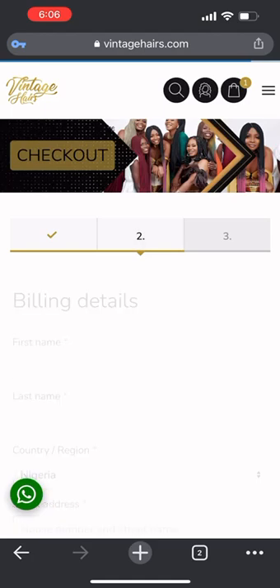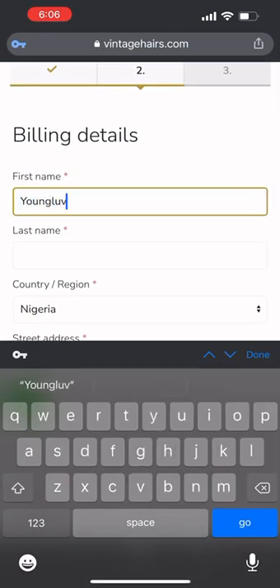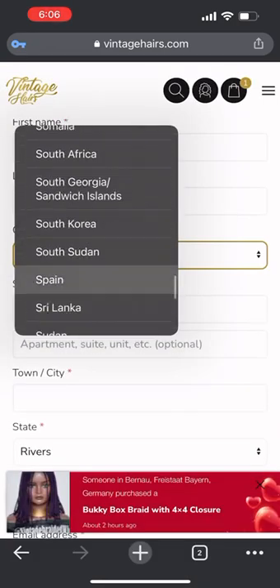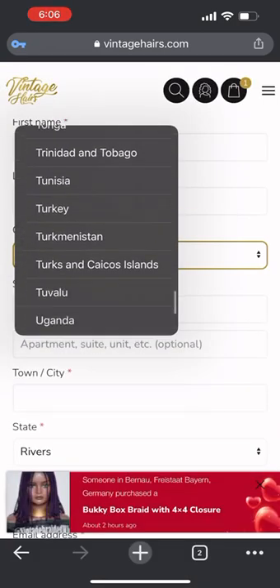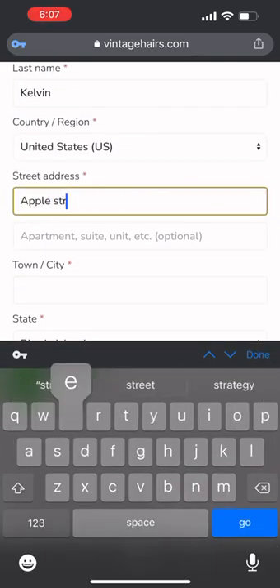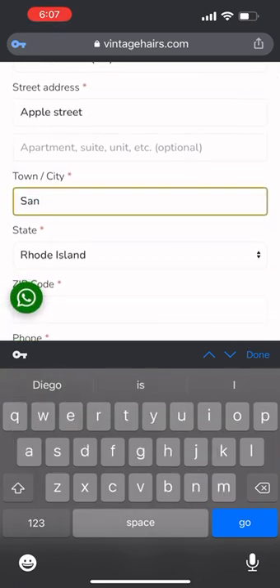You'll want to receive updates, of course, then you register. After registration, you can apply a coupon code if you have one. If not, you proceed to your billing address — enter your name, last name, and pick your country, wherever you are.